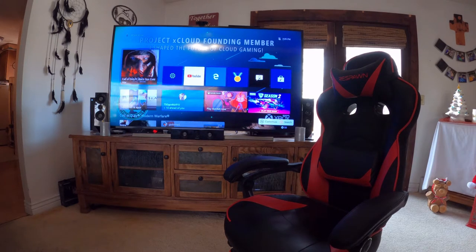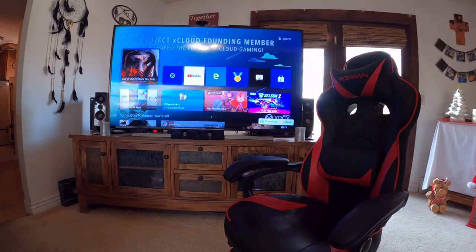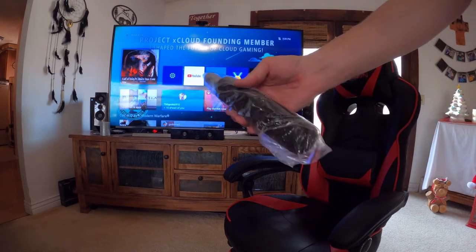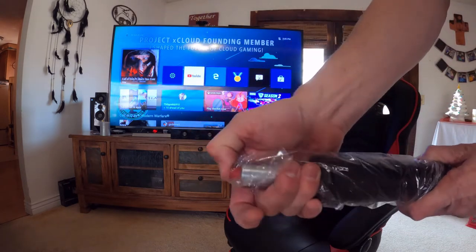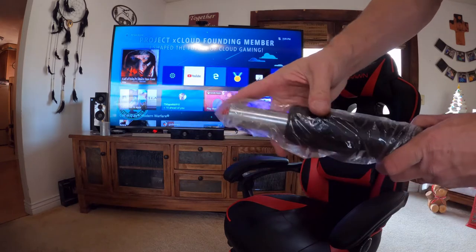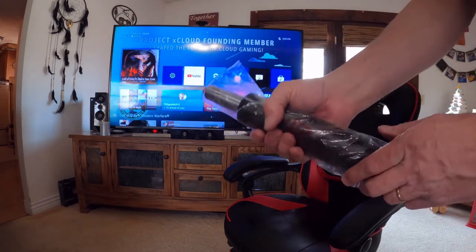So my new gas piston for my chair just came in today. Nice box. New gas piston. There's a cap to protect you from accidentally pushing on it so that it doesn't spring open on you. This is my replacement piston I just got.